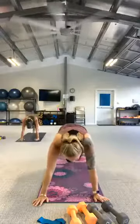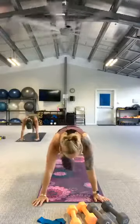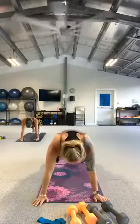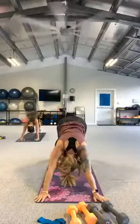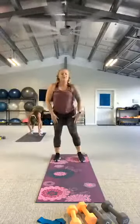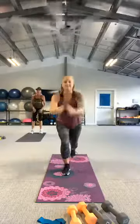A little faster. For five, four, three, two. Hold that plank, take it to a down dog, and slowly walk the hands up to the feet.